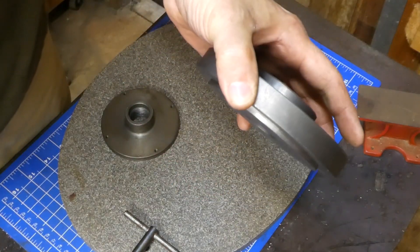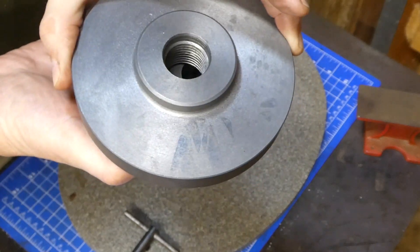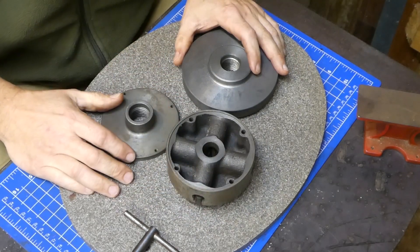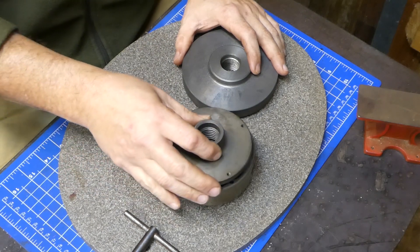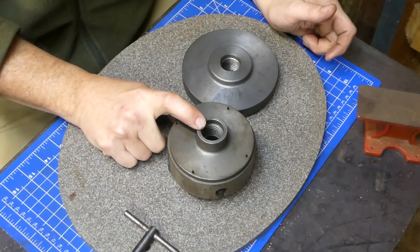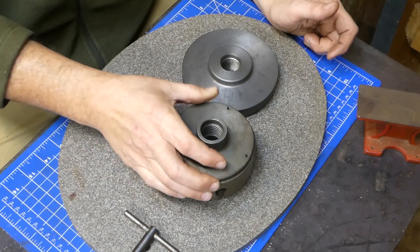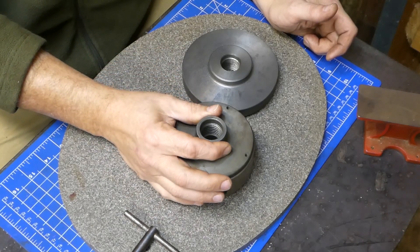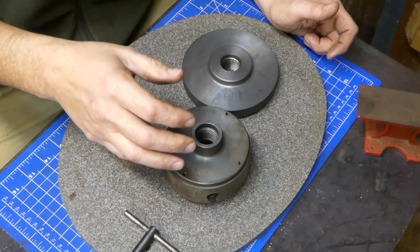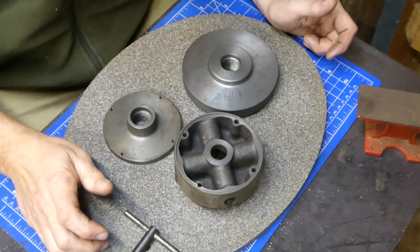Hey guys, so today I'm going to make this fit this. This is a video about fixing my screw up. I sold this chuck to a fellow on eBay - a Craftsman Atlas chuck, 4 inches in diameter - and in the ad I said that this adapter plate on the back of it was 1-10 thread. It is 1, but it's actually 1-8 thread. And it's my fault. I measured it, looked online, and most of these chucks have 1-10 thread, so I stupidly assumed that, but actually it's 1-8. So I gave him his money back - no big deal.